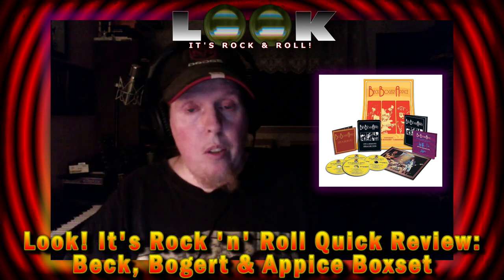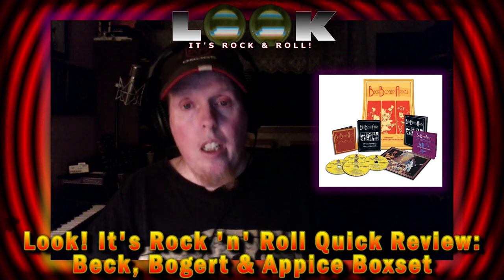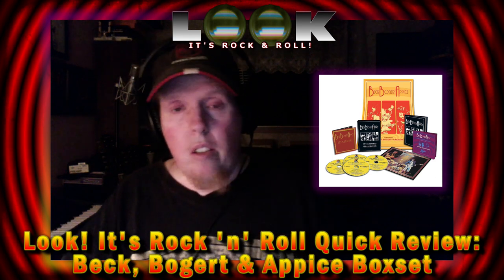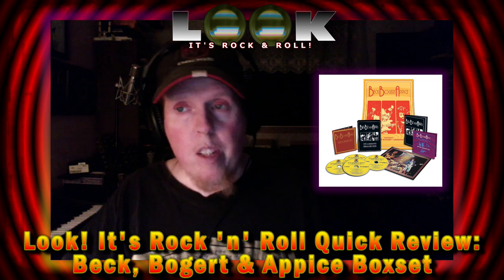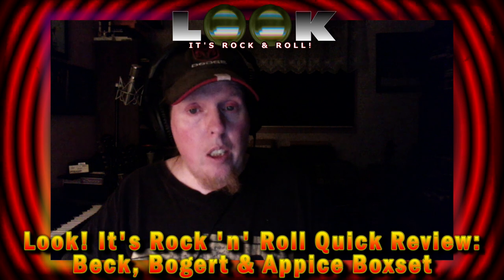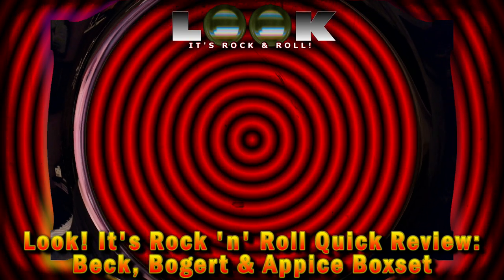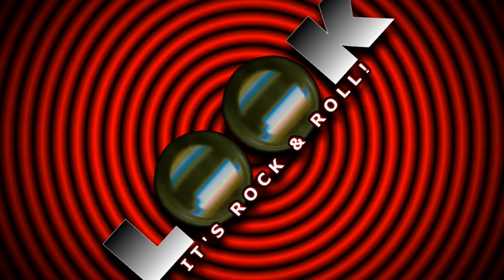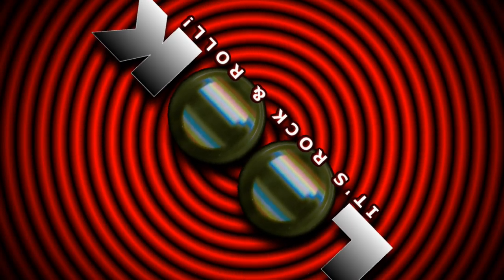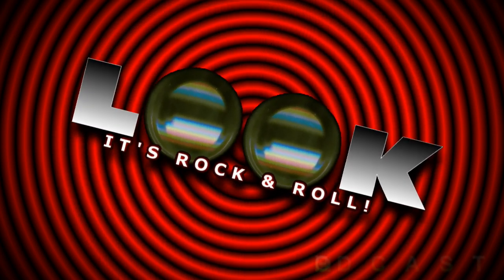So there's my review of the Beck Bogert and Appice box set. If you see it in your local record store and feel it's worth your money — it is a little pricey, but I think it's worth it — go pick it up. I hope you enjoyed that review, and I'll talk to you all soon. Thanks for watching or listening to this episode. Be sure to subscribe, like us, or leave us a review. You can find us and join the conversation on Facebook.